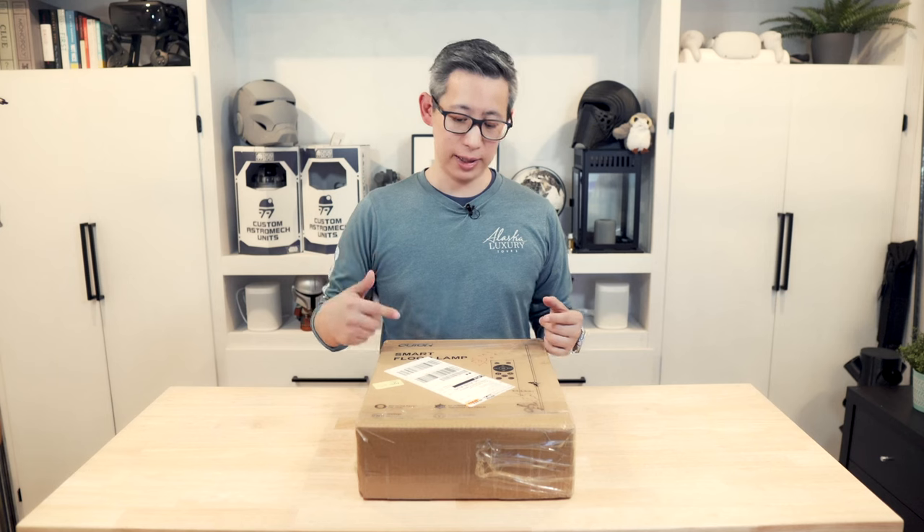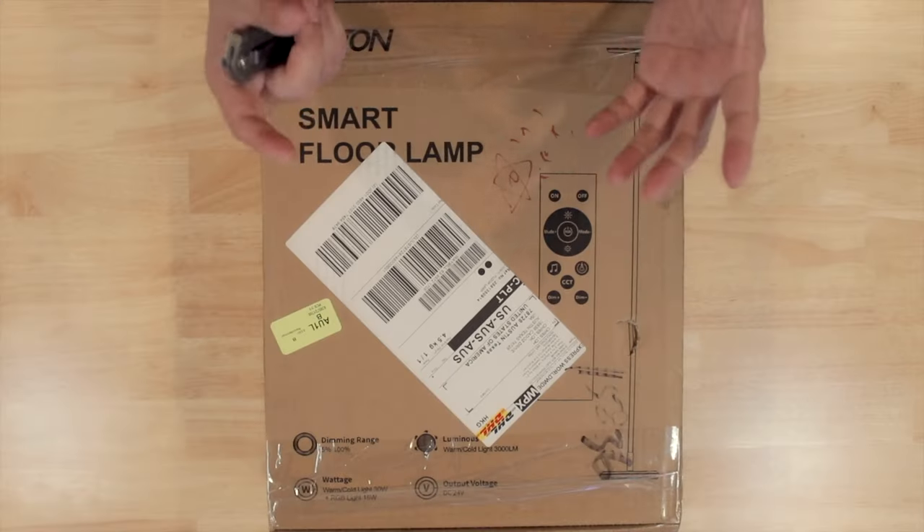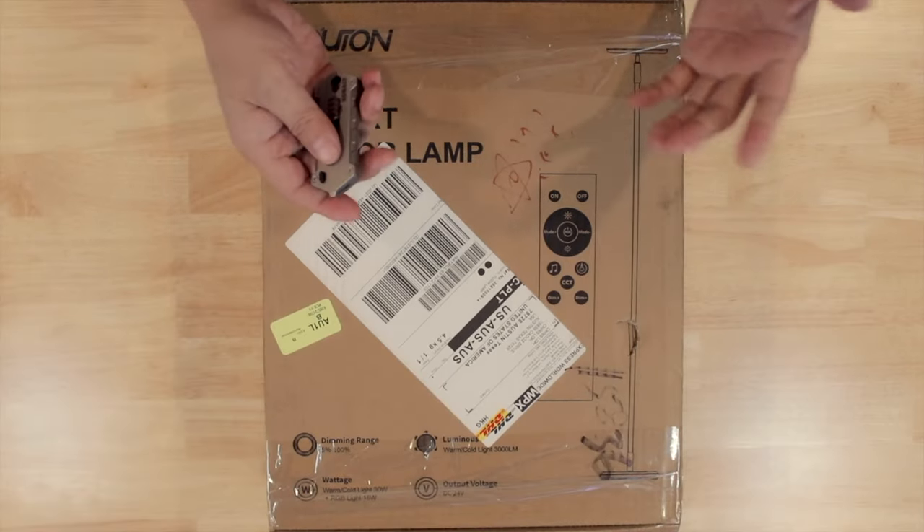The lamp looks pretty sleek and stylish with a very contemporary look to it on the website. Now the packaging looks a little bit shabby, but I don't believe it is the final packaging since it is only up for pre-order at the moment. Anyways, let's open this up and see what it's like.